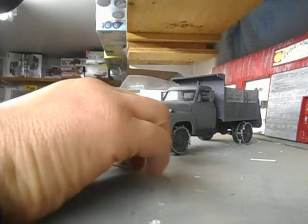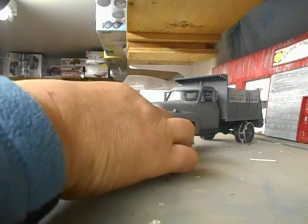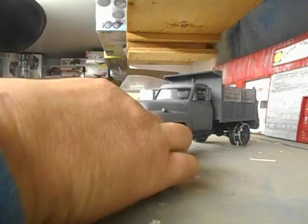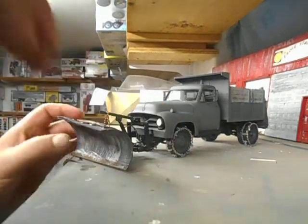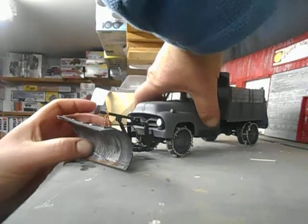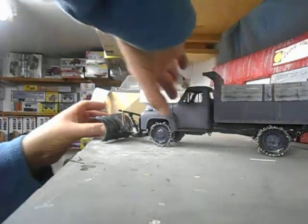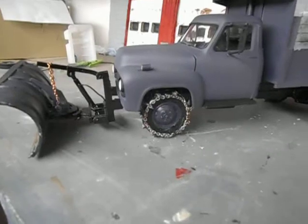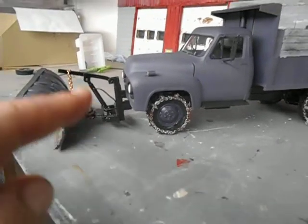I really enjoyed doing this build — it was very interesting. Like I said, the blade does come off. The blade does move.